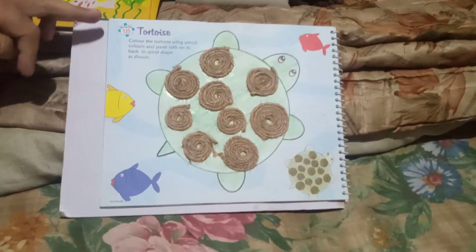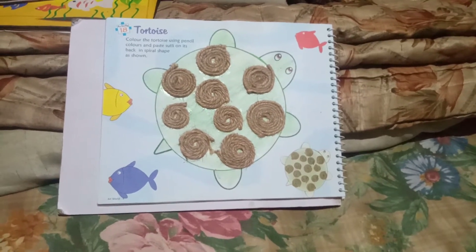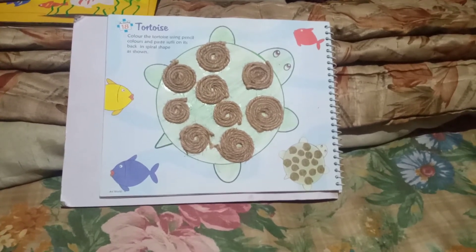Tortoise, read the instruction. Color the tortoise using pencil color and paste sweetly, gently on its back.